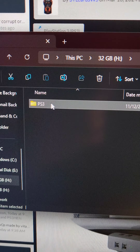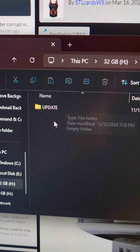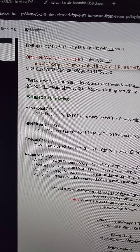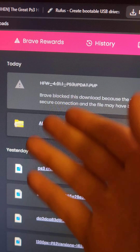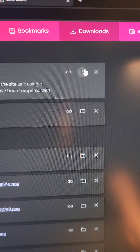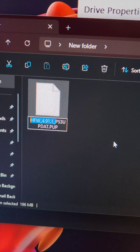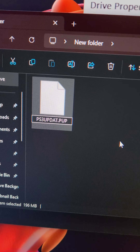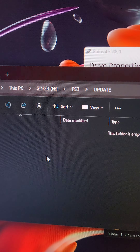Inside the flash drive, we're going to create two folders: a PS3 folder, and then an UPDATE folder inside the PS3 folder. Then at the link in the video description, we'll scroll down to find the hybrid firmware download link. We're going to right-click, press save link as, and download the firmware. If it has trouble downloading, go into your downloads, press the three dots, and press download secure file. Once done, rename it to ps3updat.pub and place it inside the UPDATE folder on the flash drive.